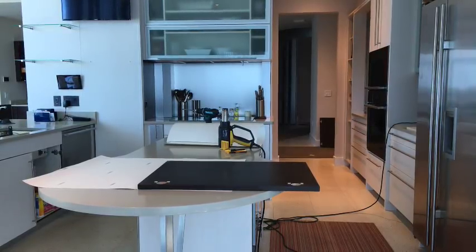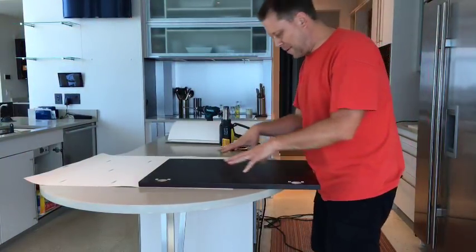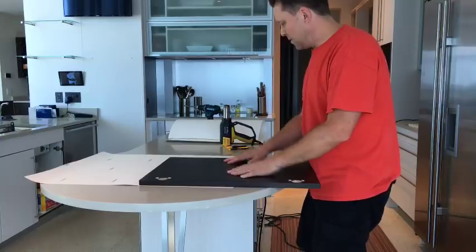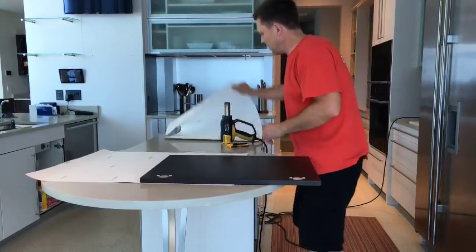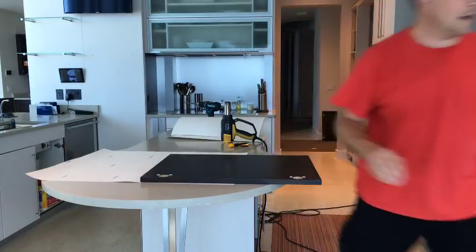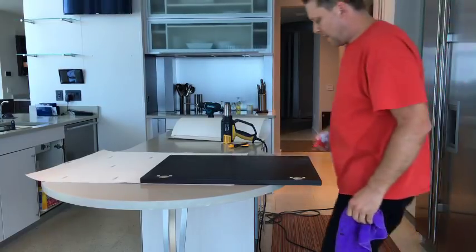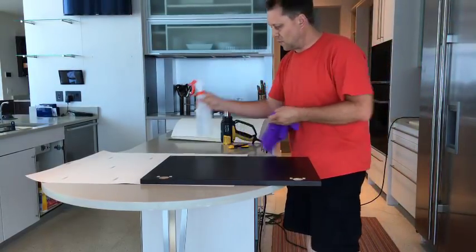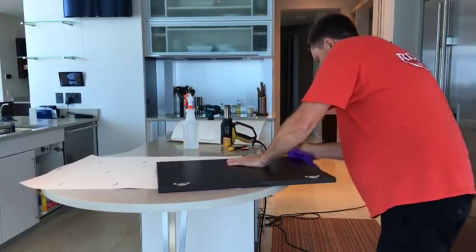Hi, welcome back to Arm Wraps. My name is Randy Muller and I'm going to show you the process of wrapping both sides of the door. I added two inches and I cut the vinyl already to save time, and before I do anything I used rubbing alcohol and water to make sure everything is nice and clean around the edges.